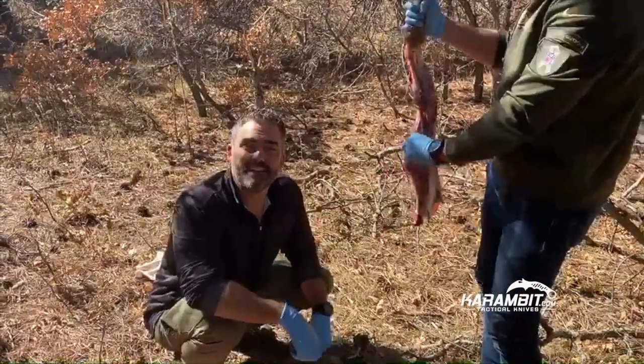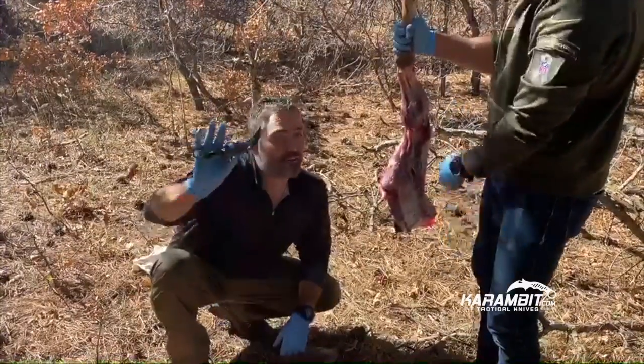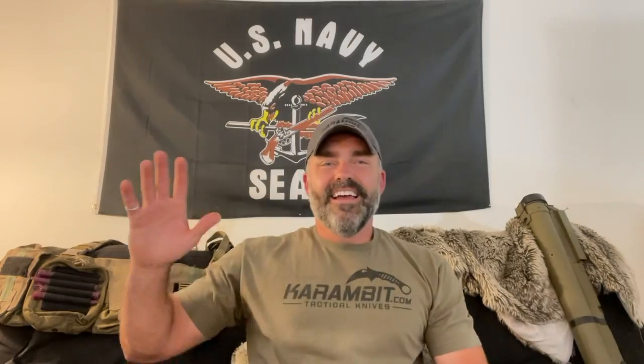Hey everyone, thank you so much. Don't forget to click like and subscribe, and all you hunters out there, pick yourself up a karambit — they're amazing. Thanks, see ya. Don't forget to like and subscribe, follow us, and if you enjoyed what you watched, click over here for more content. Thank you so much and have a great day.